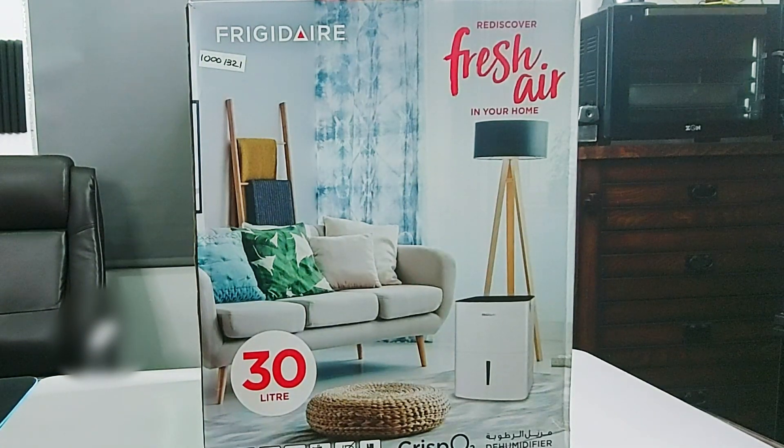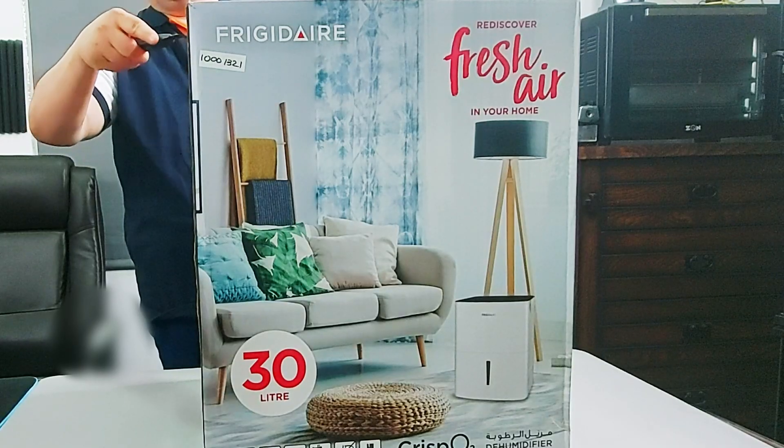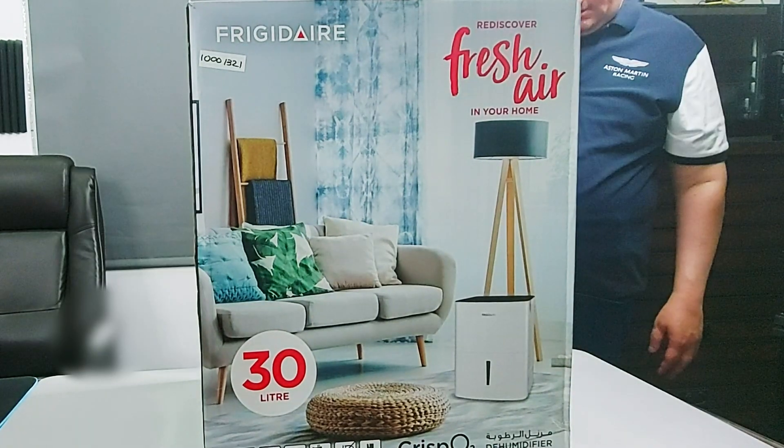A dehumidifier removes humidity and water from your room or your home. So let's open it up and see what's in the box. We'll also turn it on and see how to assemble it and use it.